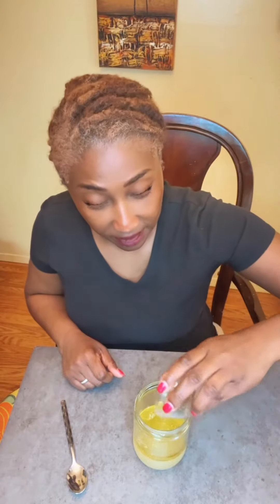You will need vinegar and a good quality extra virgin olive oil, juice of a lemon, Italian seasoning, and salt to taste.